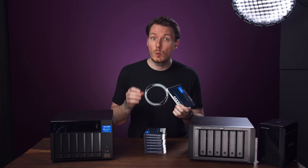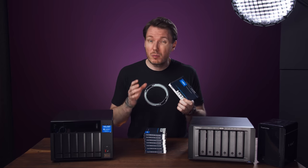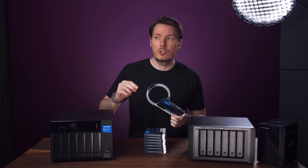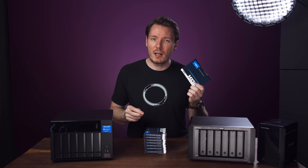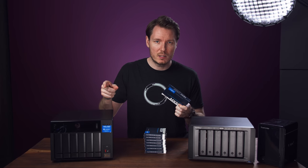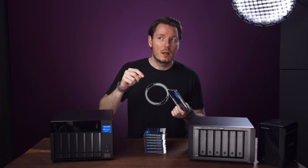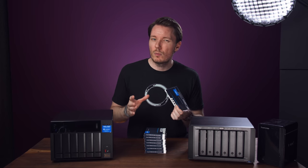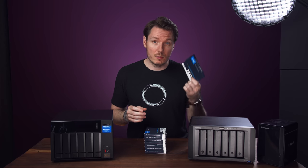I chose RAID 10 over RAID 5 or 6 to better saturate the read and write speeds of two computers simultaneously accessing 10GB connections. RAID 10 is also simpler, generally more reliable, and easier to rebuild if I lose a drive, and it still leaves me with six terabytes of usable space. I ended up getting Crucial MX500 drives because there was a good deal — their two-terabyte version provides about 700 TBW lifespan. Typically you'd want enterprise or NAS-specific drives, but they're priced much higher, and even the Samsung Evos were almost double the price.